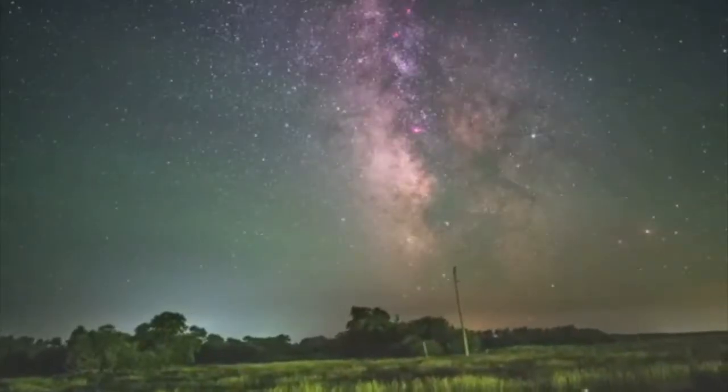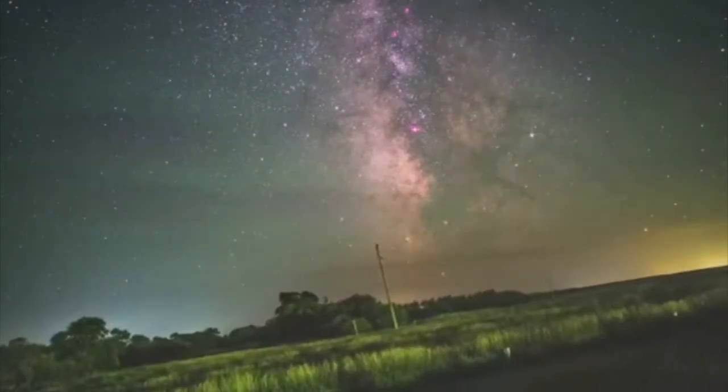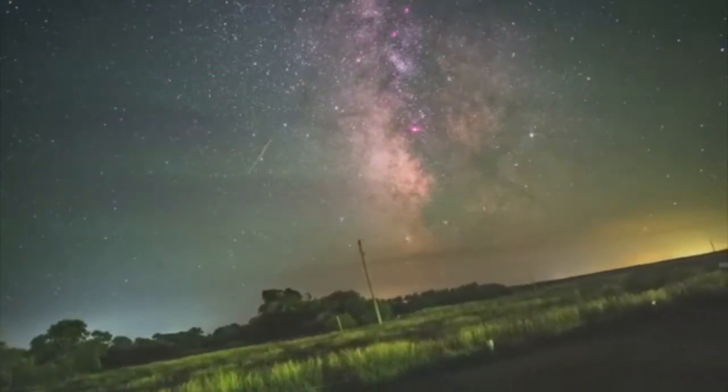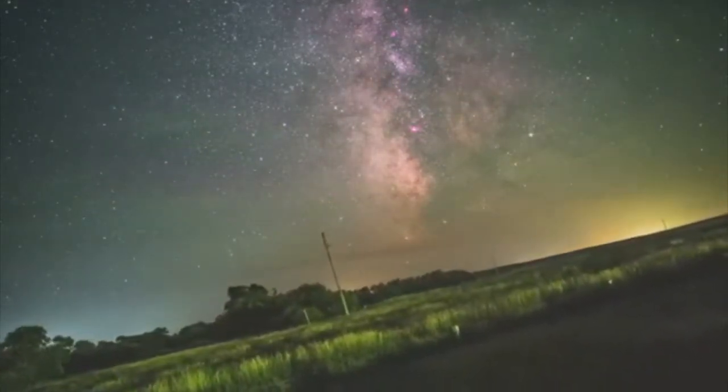An astrophotographer came up with this video that allows us to see the rotation of the earth. It works by keeping the camera mounted to a certain point in the sky. In this case, the camera is looking at the same portion of the Milky Way at every frame.